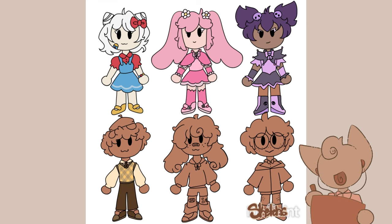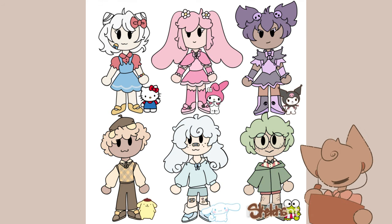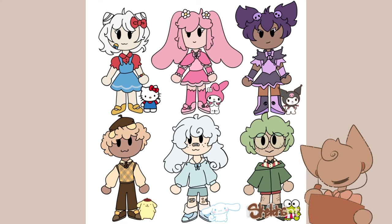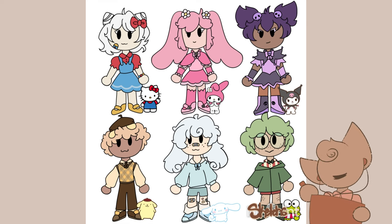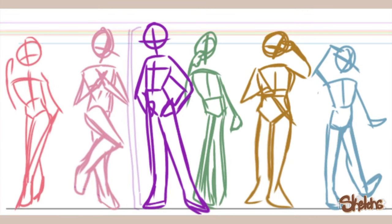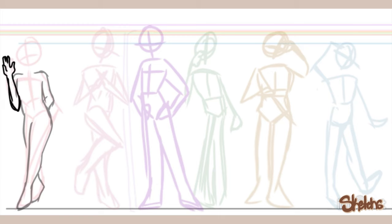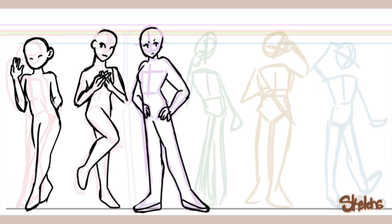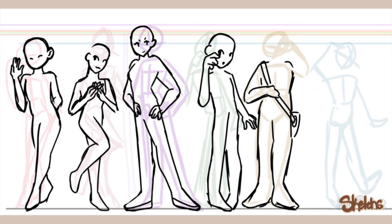For Pom Pom Purin, there's not too much design-wise to him — he's kind of just a chubby yellow dog with a brown hat who likes pudding, so there's not a lot to go off of. But I wanted to give him a really cute sweater; it feels very Pom Pom core. I gave him a beret with his ears, since one of the most popular Pom Pom Purin merch items is a brown beret with his ears — I love that hat so much. I also gave him big poofy sleeves to help with the silhouette of his normal non-human design, really cozy brown pants, and brown sneakers.